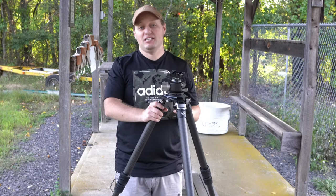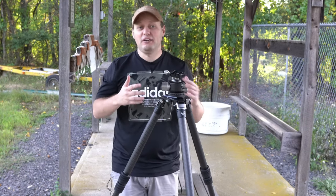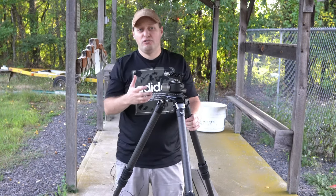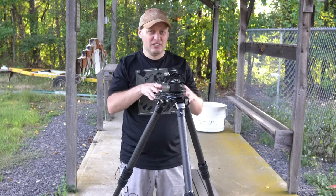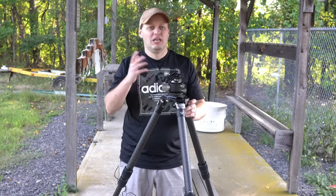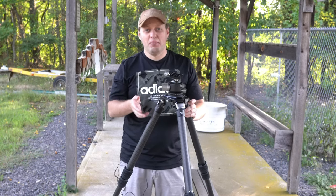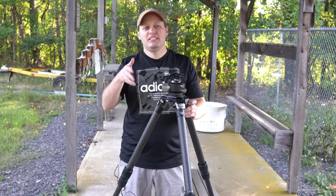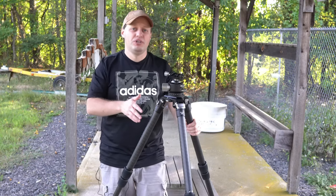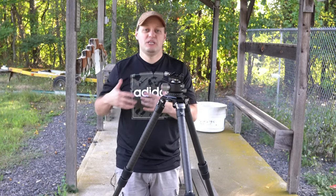It absolutely surpassed my expectations and feels as good as, if not better than, my professional Manfrotto studio gear. The biggest reason even professional photographers and content creators should look at this tripod is the warranty. Vortex backs it with their lifetime warranty — not one of my professional high-end consumer-grade tripods has such a warranty, where they typically range from as little as six months to as much as two years. With Vortex's lifetime warranty, this is now an asset in your gun safe, instead of just being an expense.